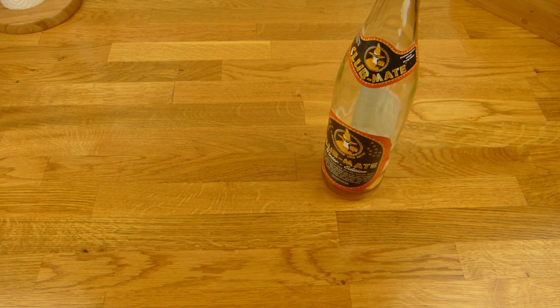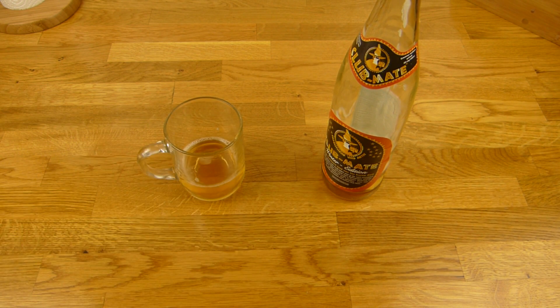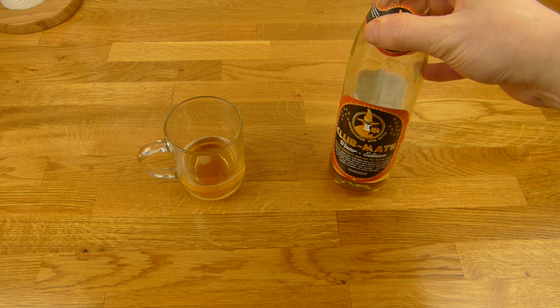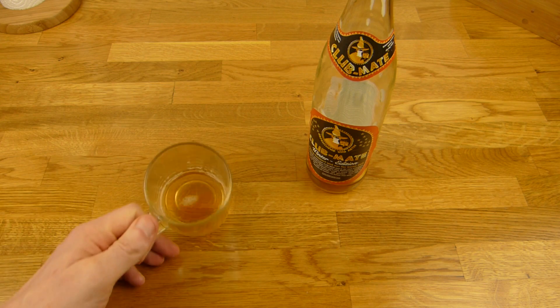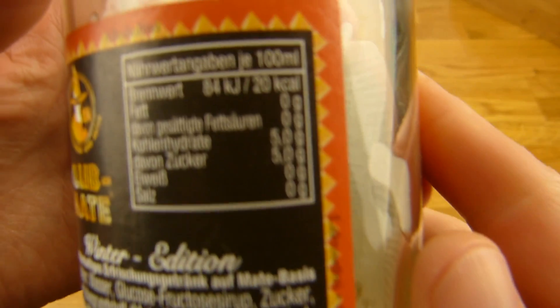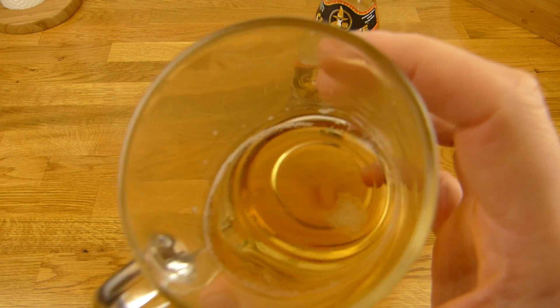Vielleicht einfach mal kosten. Prost. Ja, und das erste was mir auffällt: das hier ist nicht rauchig. Die normale Mate ist ziemlich rauchig für meinen Geschmack. Das hier schmeckt nur nach Mate — leichten Mate-Geschmack. Das finde ich eigentlich ganz gut. Ist auch nicht richtig süß oder so — sind ja nur 5 Gramm Zucker drin. 20 Kalorien, 20 Milligramm Koffein. Und das schmeckt nach Mate. Aber ich glaube ich kann da jetzt nichts anderes rausschmecken. Prost.